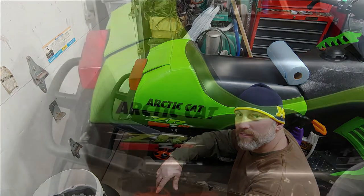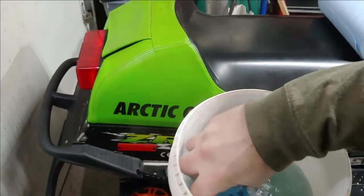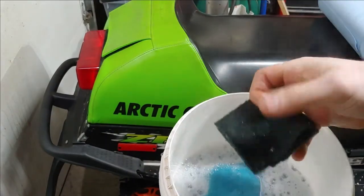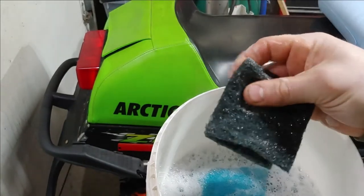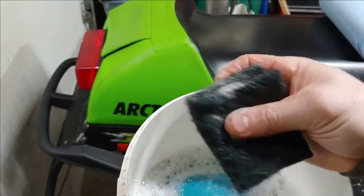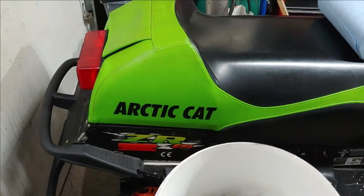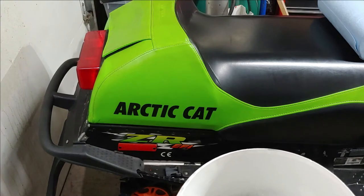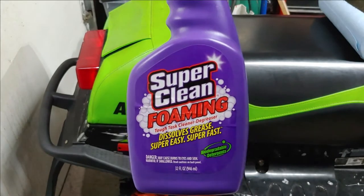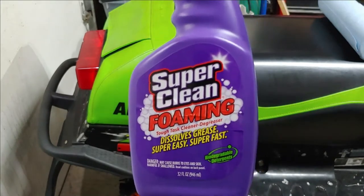Just a couple things here: I have a nice clean bucket of soapy water, a little sponge, and a green scrubby. You can get these at your auto parts store — they're coarse but they don't have a lot of scuffing power, so they work great as a scrubby without doing any damage to your seat cover. I also have some paper towels to wipe everything down once done, and some Super Clean foaming degreaser — it dissolves grease super easy and fast. It's a biodegradable detergent I've been trying out recently.